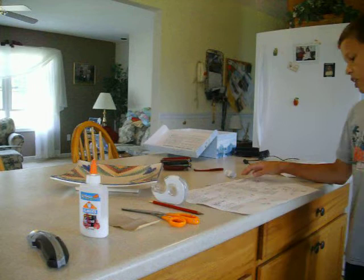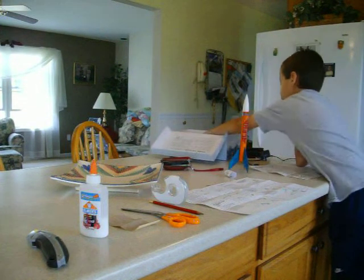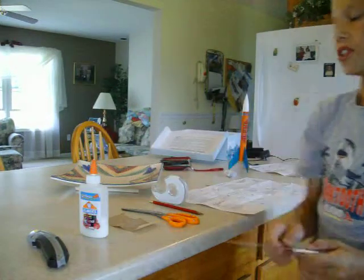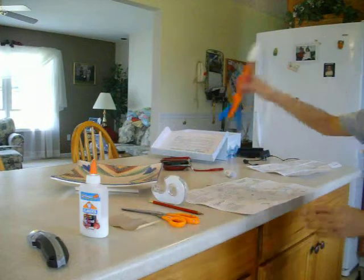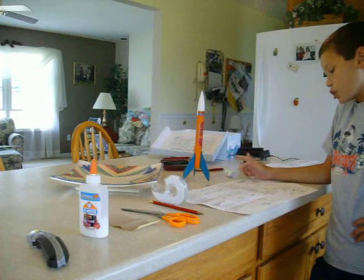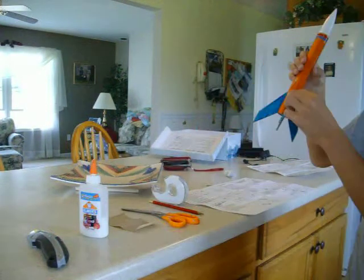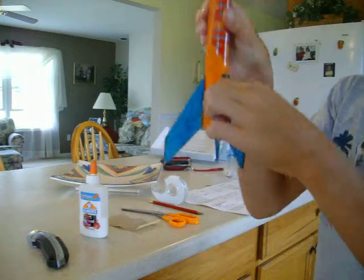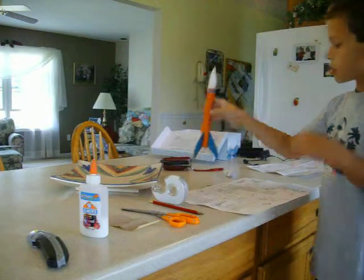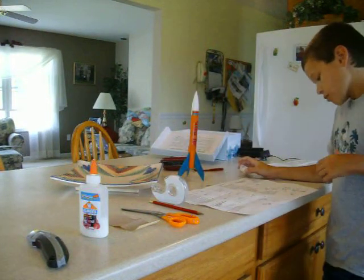Then we move on to fin preparation. The balsa wood fins are in here — these are the fins, body tube, engine mount, engine hook, and nose cone. You're going to have to cut the fins out, then sand them down. I actually did something different than the book says — I did them one by one and made them round. Do not sand where the little holes are. Sand only on the outer edge — not the other edges. Follow the instructions very carefully and do not try to change it.